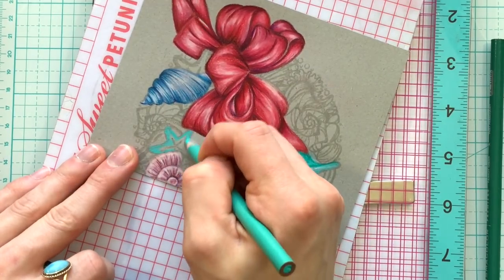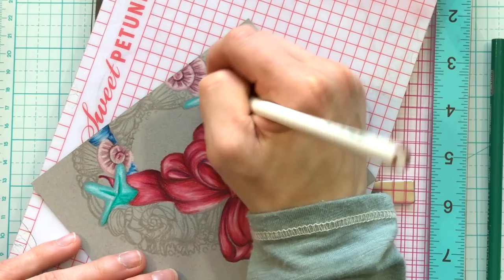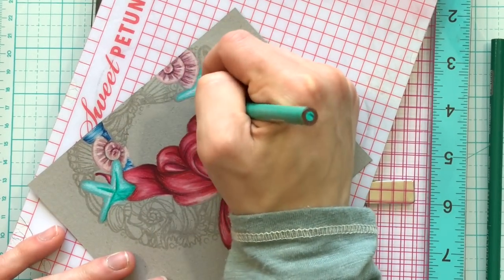You can also blend things together with your white pencil — you don't have to use just the light colors. By using the white pencil you're going to get a brighter highlight and it's also going to help blend your darker colors together.